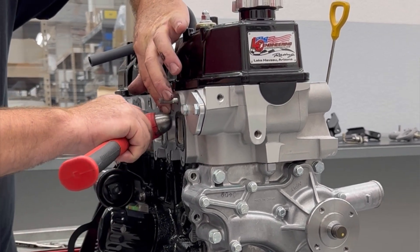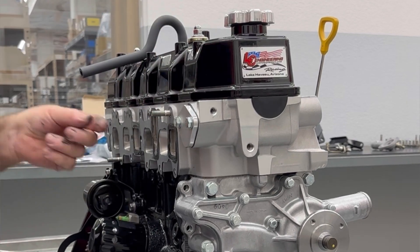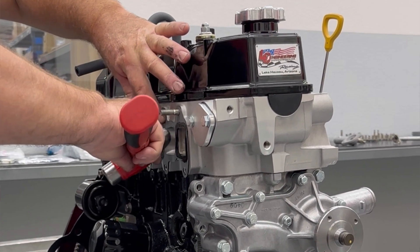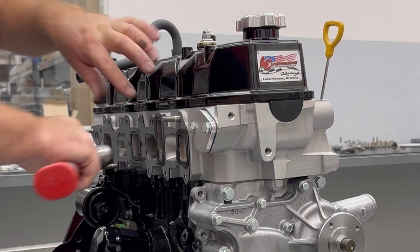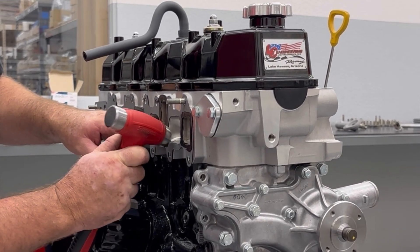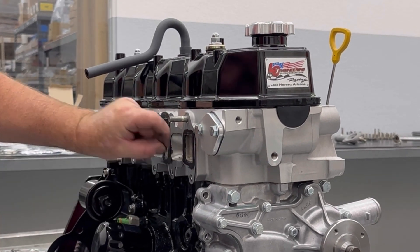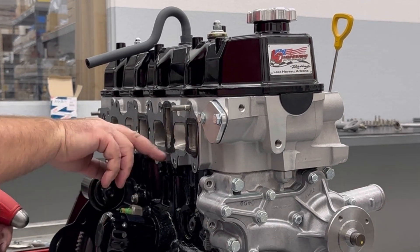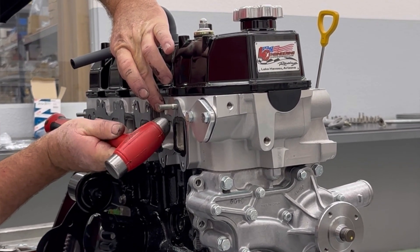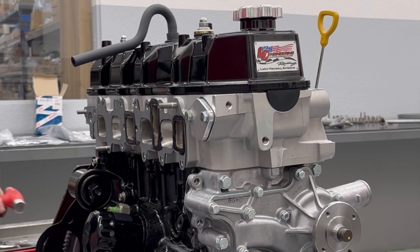Yeah, this is just a silicone — like an RTV — basically just around the water ports on the head. If I would have trimmed this gasket before I put the silicone on I would be making such a mess. Probably doesn't make a lot of difference on this particular build, but still better to do the work carefully and then you put a gasket on it — it sticks in the fork.